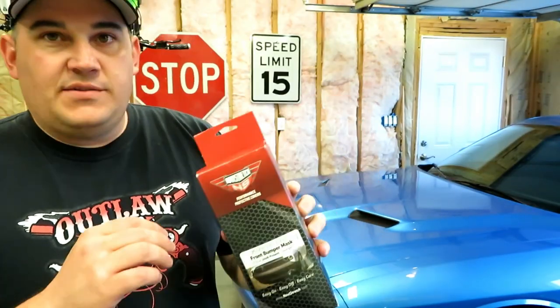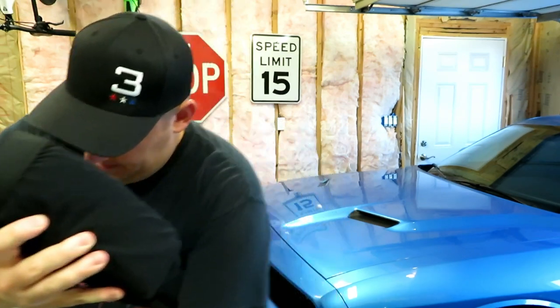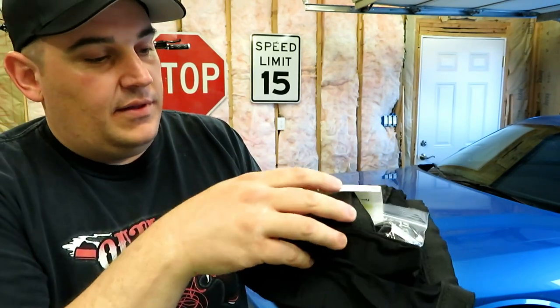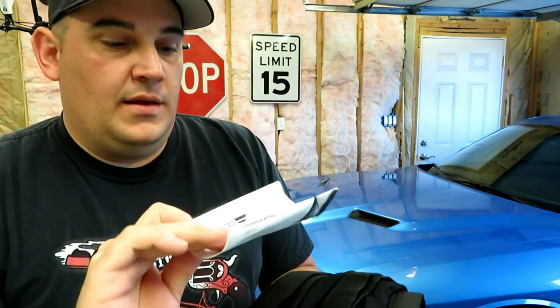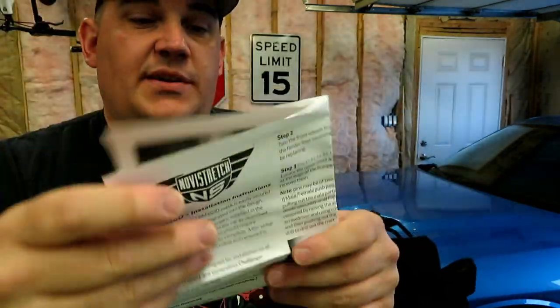Let's go ahead and open up the mask and see what they include in the box. They have everything wrapped up really nicely inside. You can see it — it almost looks like a large pair of underwear with a waistband, but it's really not. We have a little hardware bag, some information cards, and a set of instructions with pictures — pretty informative. But that's why I'm doing an install video for you guys.